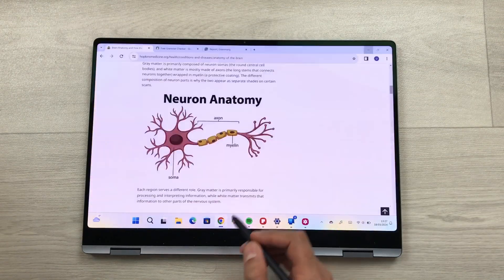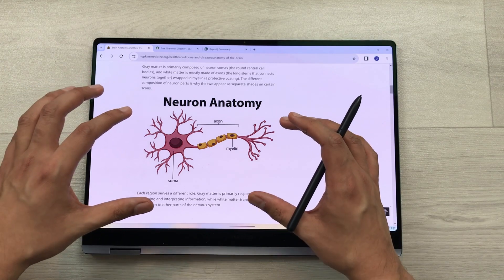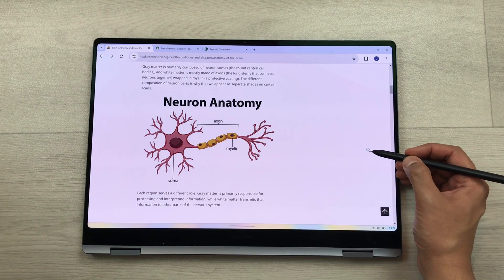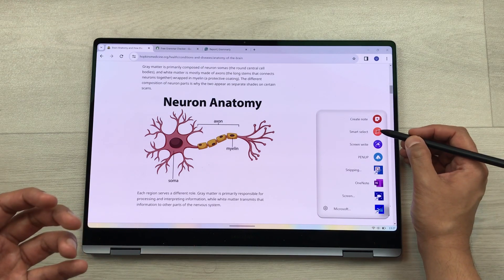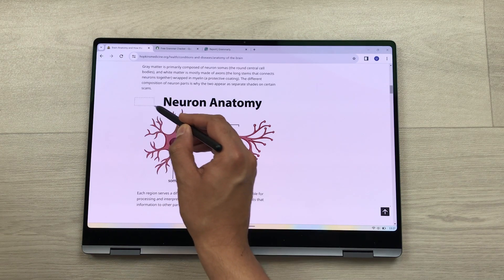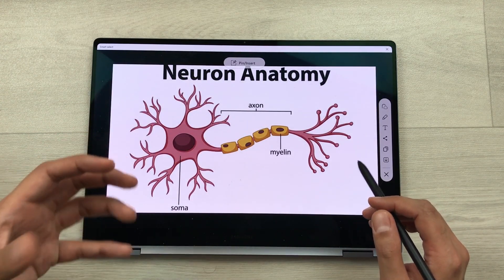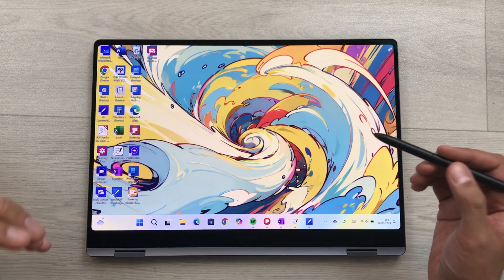For example, while scrolling through a website and finding an interesting image, you can bring the S Pen closer to the screen and press the S Pen button to open Air Command. Then you can use the Smart Select tool to make a selection using your S Pen — selecting only the image part. Once selected, you can edit it, share it, or pin it.